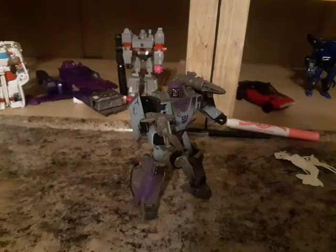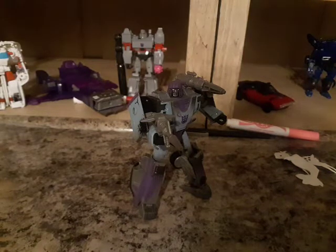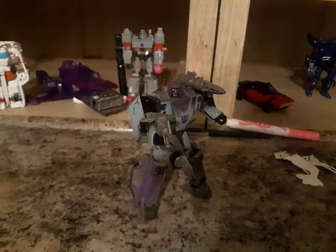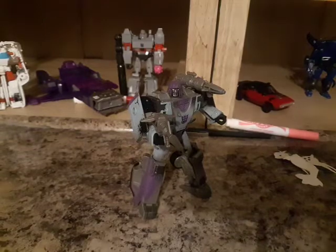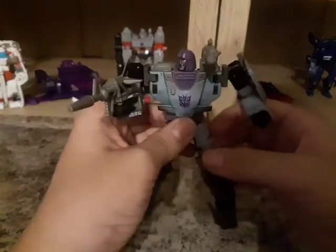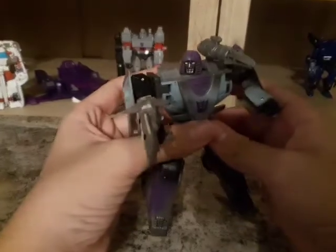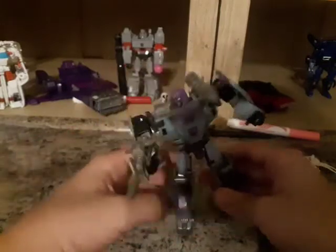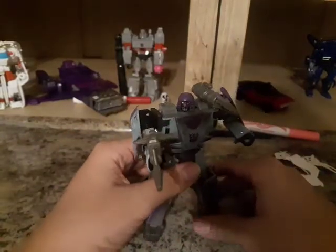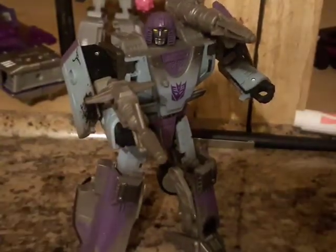So moving right on. Here is Decepticon Mirage, who is obviously a repaint of the original Mirage. And I gotta say, having him in hand, I said there's something on the hood that looks like — killsome crap! Here is Mirage in his robot mode and I gotta say he looks pretty good so far, better than the original. The joints are better. I absolutely loved it. It's amazing to have this dude right now.